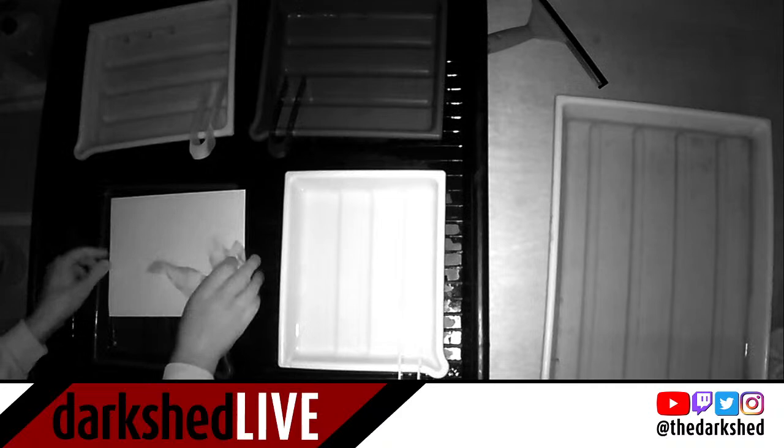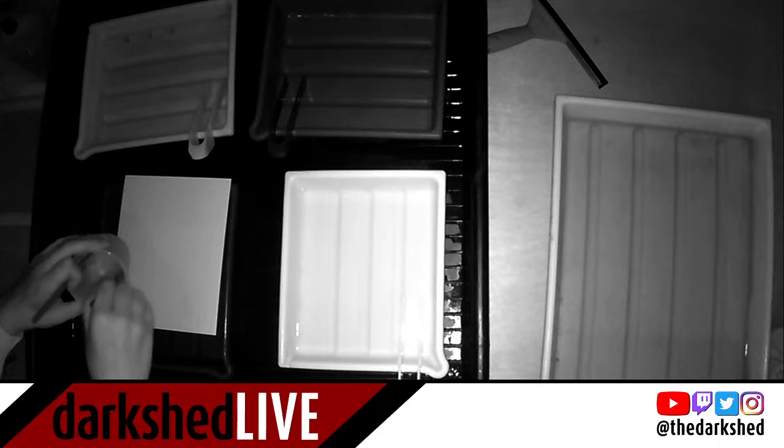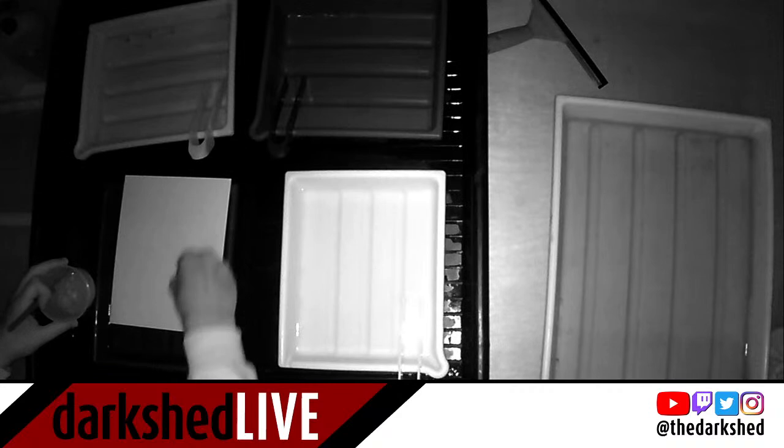The next thing I do is wipe off the water so the developer applies quite evenly. I'm actually going to use a different brush now than I have been, just to try that out. So here we go — I've got my pre-mixed developer. This is actually a warm-tone developer I was using last week, mixed with the Xanthan gum so it's nice and thick. And I'm just going to start painting it on.